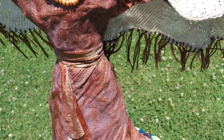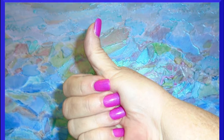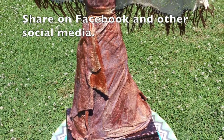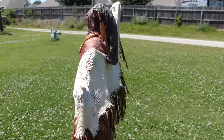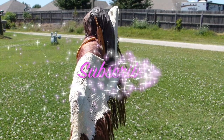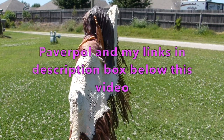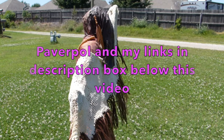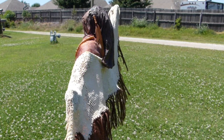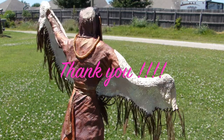If you enjoyed this video and would like to see me use more Paverpal in the future, give me a thumbs up so I'll know you like it. Share this on your social media, make comments, and if you haven't subscribed to my channel, please do so. Check out the description box below the video — I'll have links for Paverpal products and my personal links where you can find me. Thank you so much for your time and for watching.